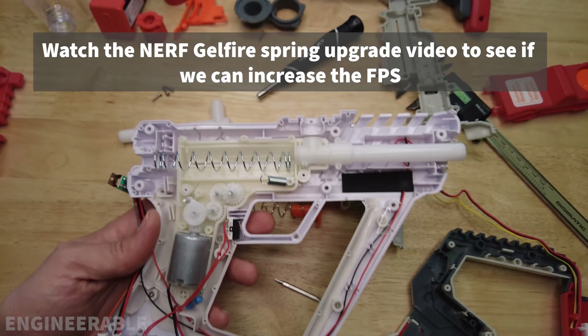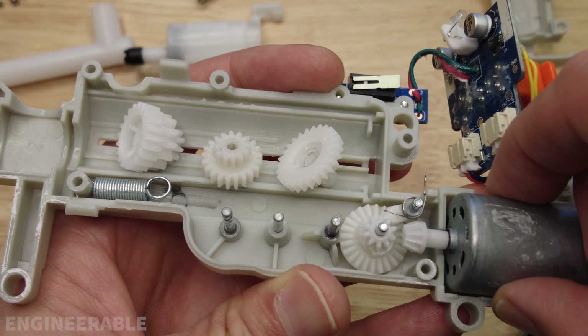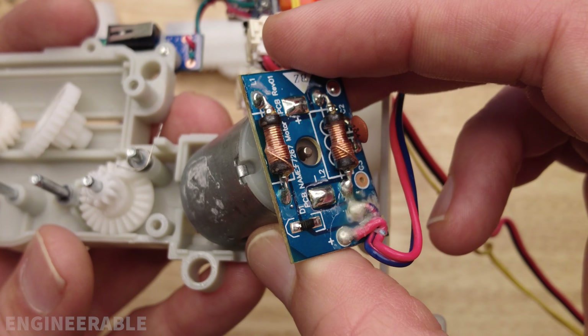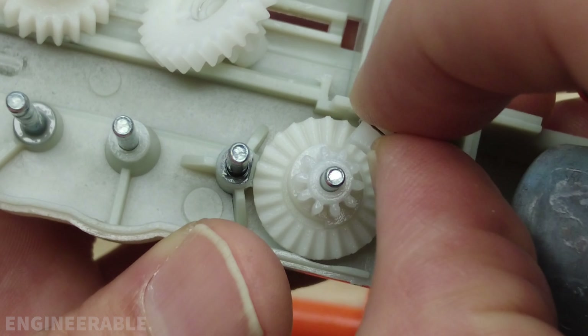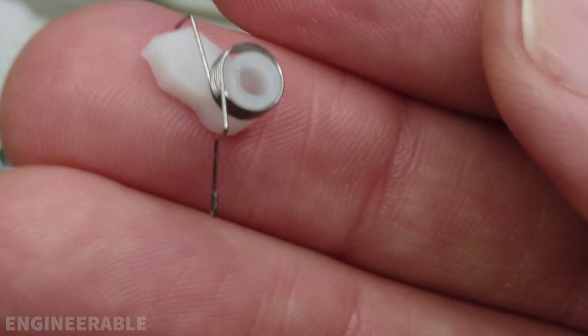I'm going to take every gear out just so we can see the process of putting this back together. Here we can take a look at the circuit on the back of the motor. Don't lose this spring on the ratchet pawl — this is called the anti-reverse latch in airsoft terminology. It prevents the spring from back-driving the whole gearbox. And here's the last gear.